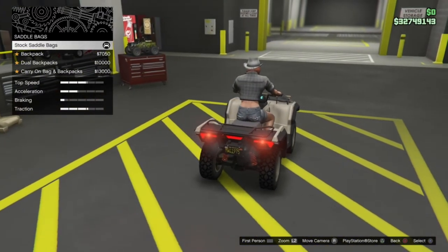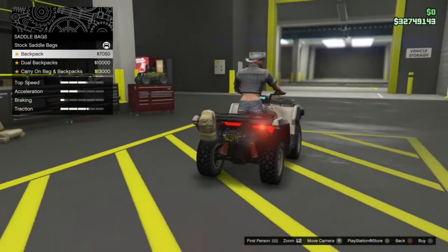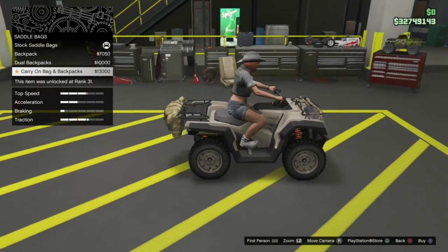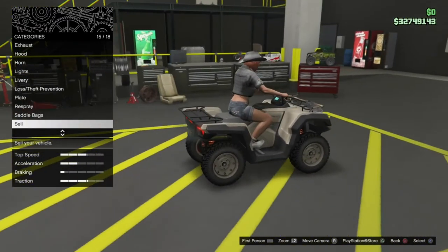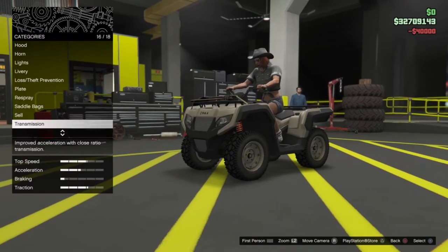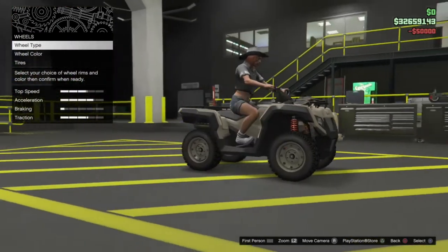Saddlebag options: we've got remove saddlebags, a backpack, dual backpacks, or the carry-on and backpacks. I'm just going to leave that off because I actually quite like the brake lights on this — it looks pretty nice. We'll go for race transmission, we can get a turbo on this thing, and then wheel options. Did the wheel options actually change with the primary colour? Unfortunately they don't — that's a bit of a missed opportunity.